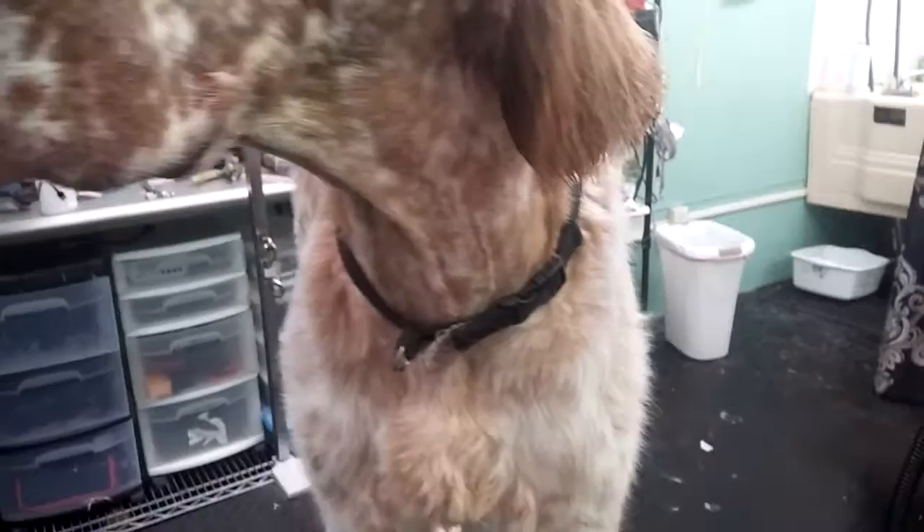Underneath his legs I shave all of that out with a ten blade. I still do the tail — keep it relatively short and flag it. He doesn't really grow a lot of ear furnishings, so I always just keep it trimmed because otherwise it just looks raggedy and sparse.